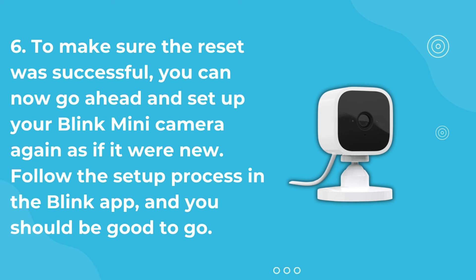To make sure the reset was successful, you can now go ahead and set up your Blink Mini camera again as if it were new. Follow the setup process in the Blink app, and you should be good to go.